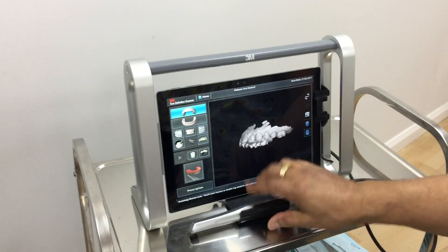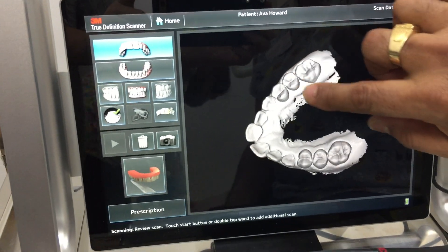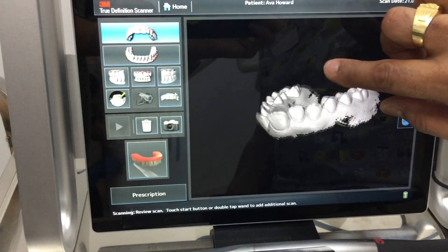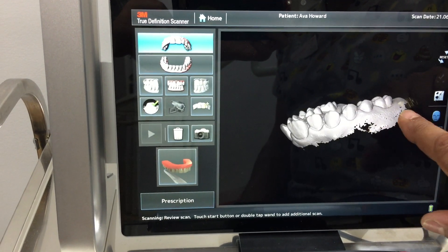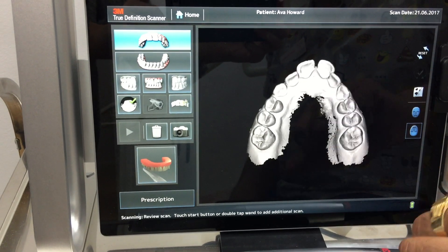Here's a scan that we've just done. This is a 3D scan, so once we've done the scan we can twist it around and have a look at it. These black holes are just areas that we didn't scan — we've got what we need. That's the upper jaw.